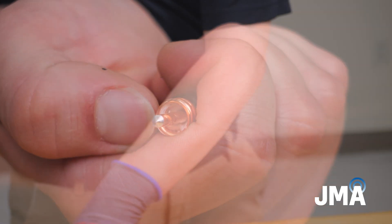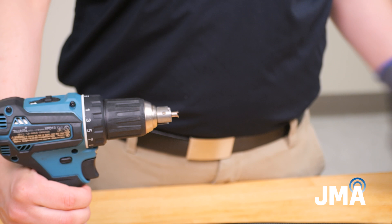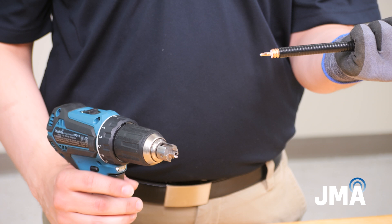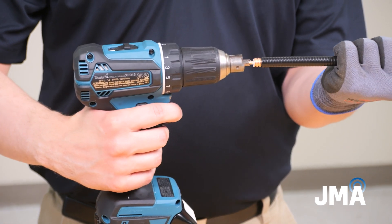Remove the included Core 38S-01 core bit from the SP38S-01 tool body. The bit will be marked with a J to indicate use for JMA cables. Insert the chamfered center conductor into the center hole of the core bit, taking care not to scratch the center conductor.